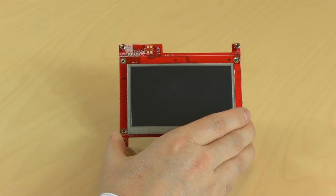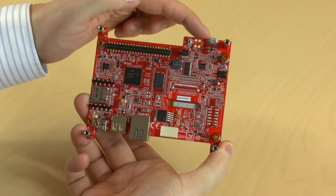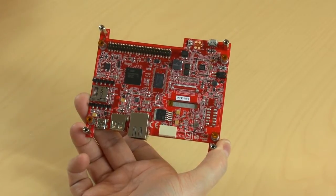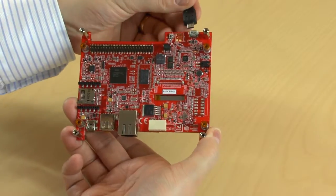You can power the display module via the EmbedHDK, the debug interface, from a PC USB port. Just connect the included USB cable like this.